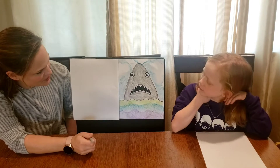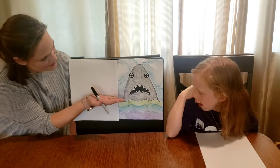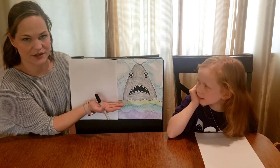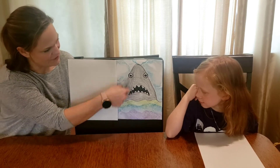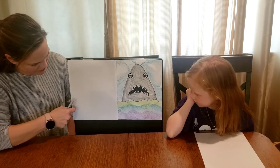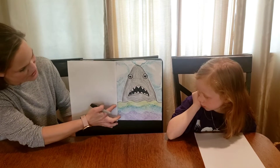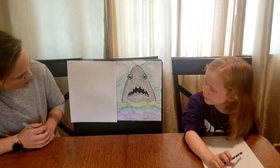The first thing we need to do is show where the water ends. This is kind of halfway down your page — I would do it a little bit lower than halfway, just so that you can see where your water is and have plenty of room for your shark. Your line can be a little bit wavy, more straight, or a different wave shape — whatever you want. The first thing is to draw the line where the top of your water is going to end.